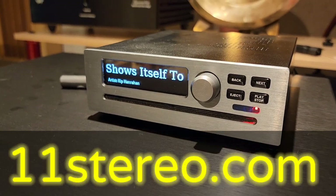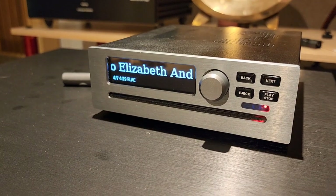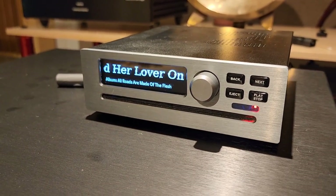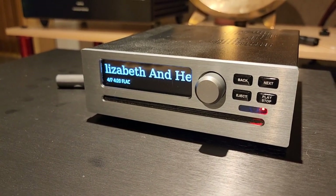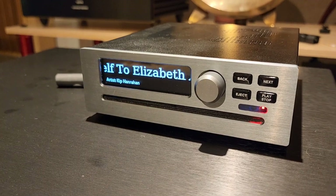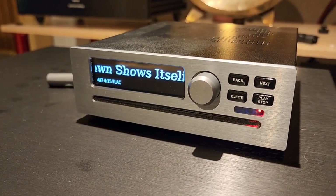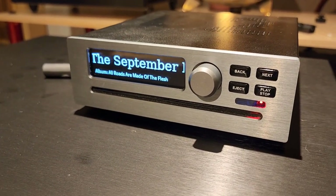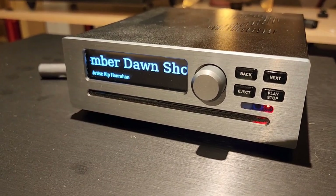Hey everybody, OCD Mikey here, HiFiGuy. I just became aware of a pretty cool little piece that I think is great for many of you that are struggling to deal with the server hole — that pill you gotta swallow. There's a lot out there, a lot of BS and runaround, and it's kind of a pain to figure out. This is a piece I just discovered — a client brought this over and this thing is pretty killer.